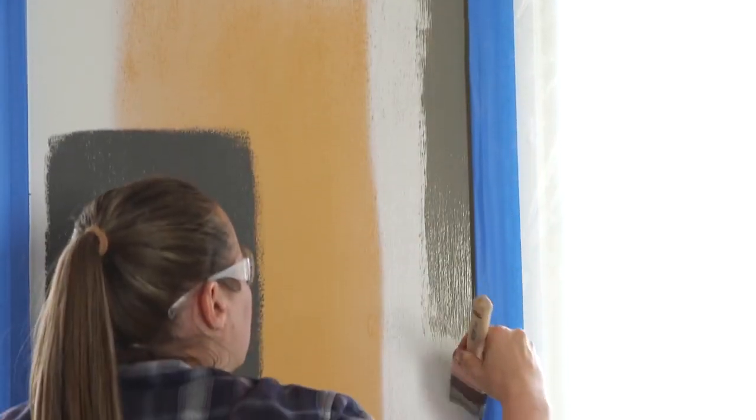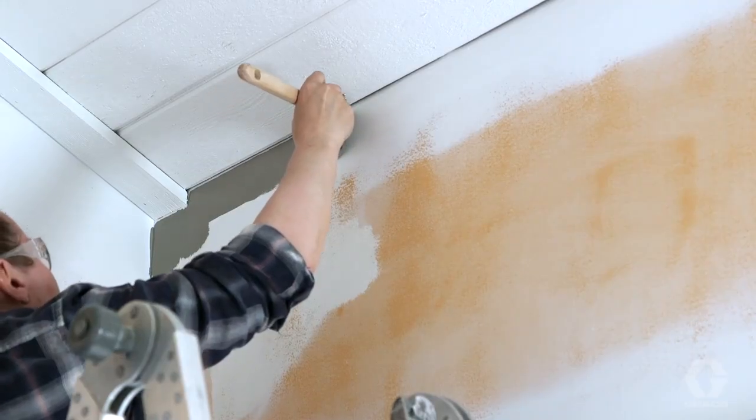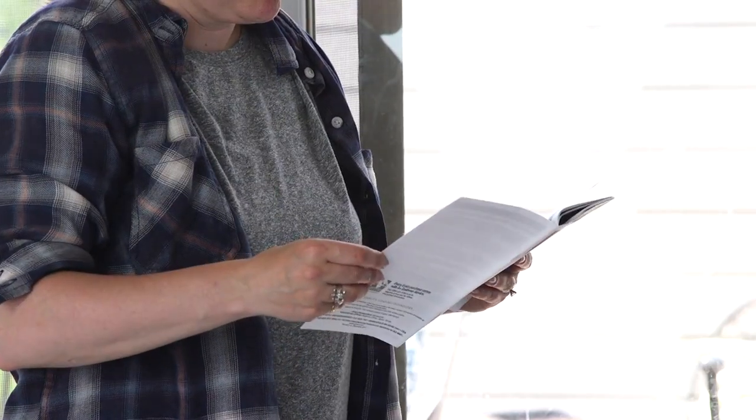Before using the pressure roller, go around the room with a brush and cut in the top and bottom of the walls, and even around the windows, outlets, and light switches. Be sure to read all instructions and safety warnings. Don't forget eye protection.